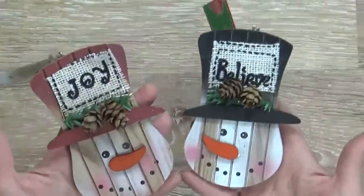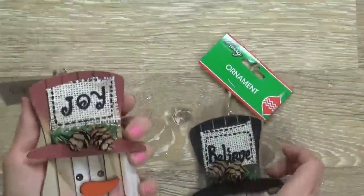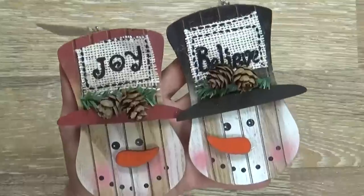Staying with that theme, I picked up two little snowmen. This one says 'joy' on his hat and this one says 'believe.' I love that these are coordinating — I think they look really nice together.